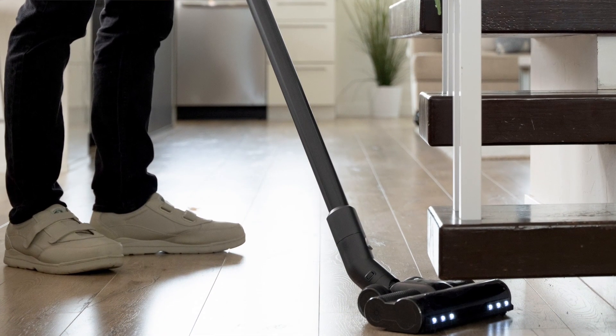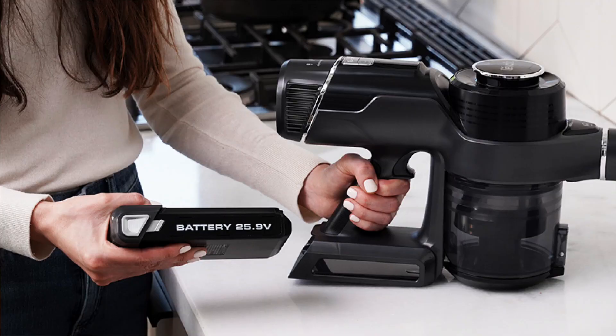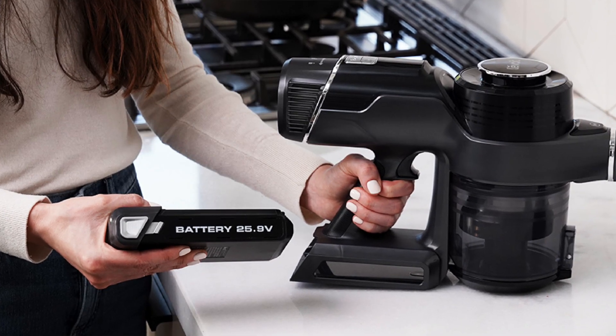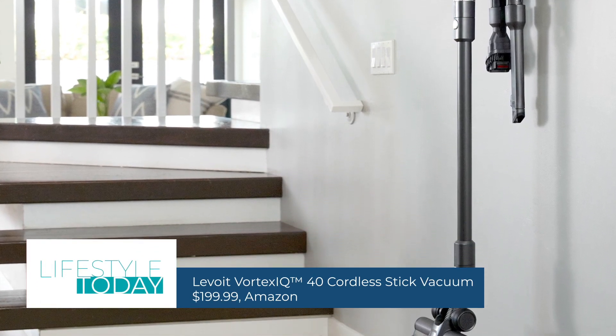It features easy storage, five power levels, a compact dustbin, four-stage filtration, and beyond. Best of all is the competitive price of less than $200 on Amazon.